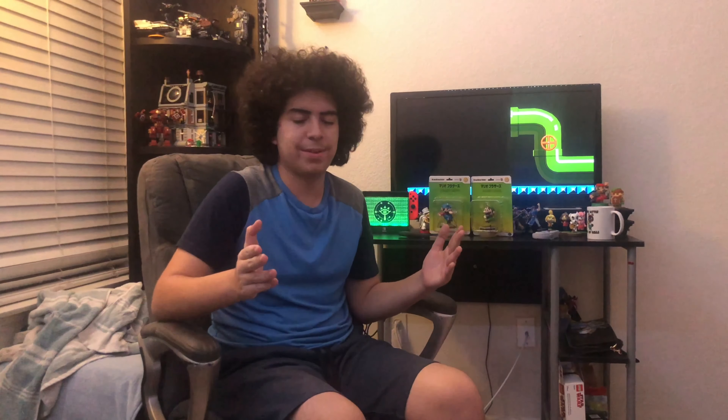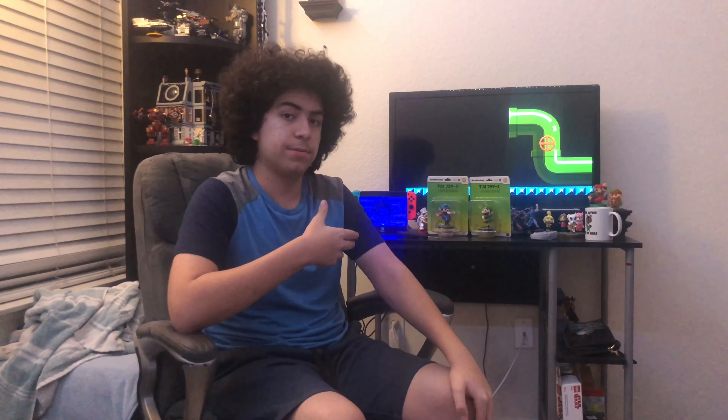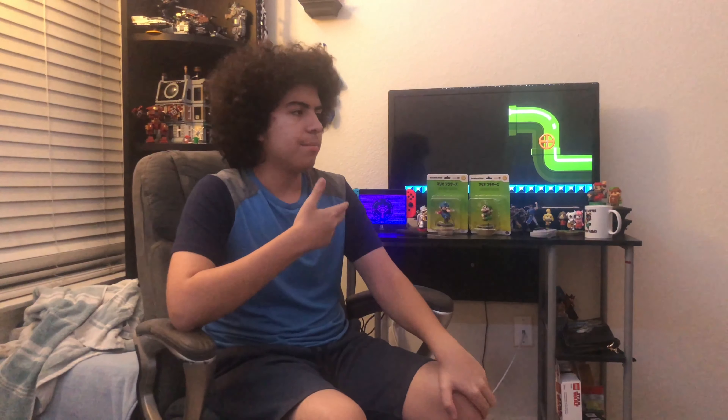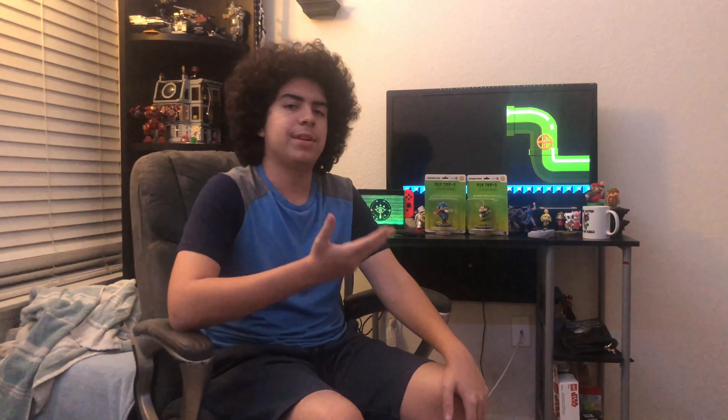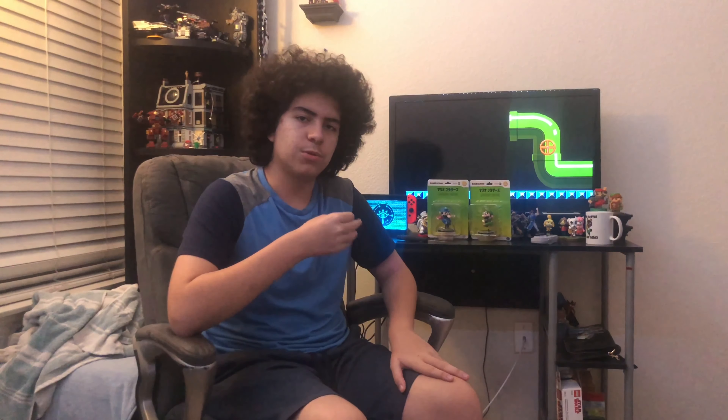What's up guys, Keaton847 here. Today I am going to unbox these really cool Super Mario Bros. original figures made by Medicom. They're not like Amiibo — they're similar, but they're not. They're really cool figures. They're not vintage, but they will be in 20 years, I bet.